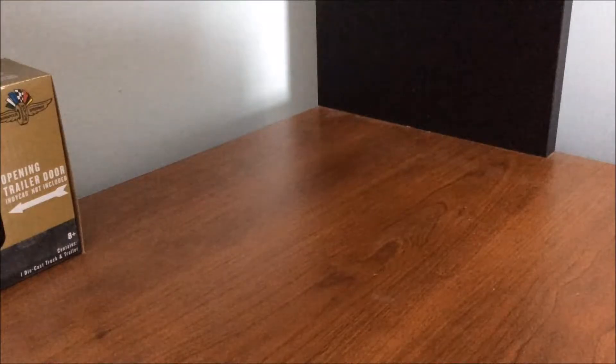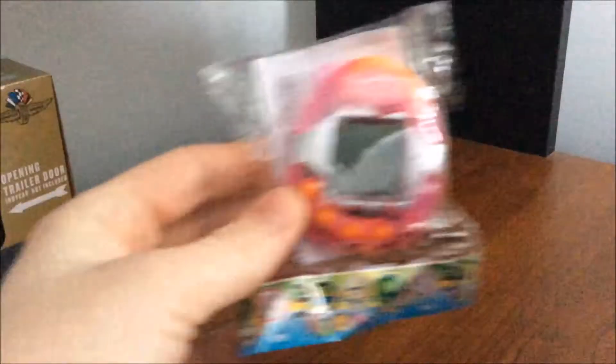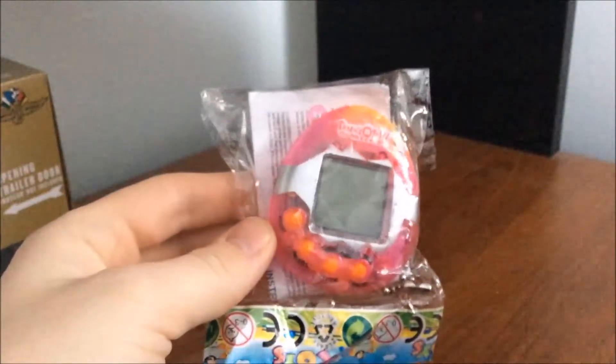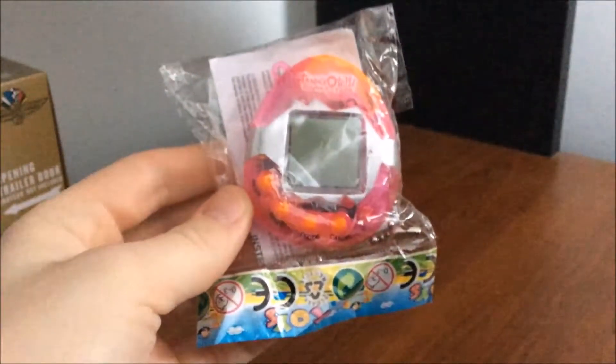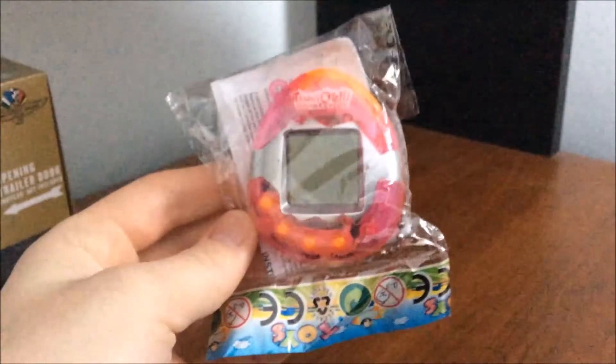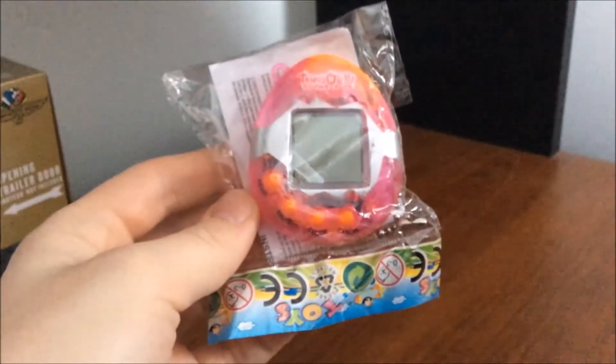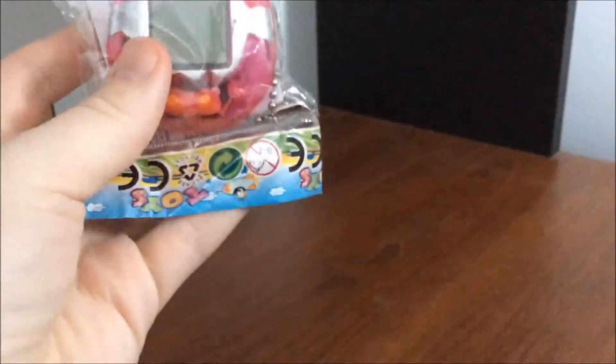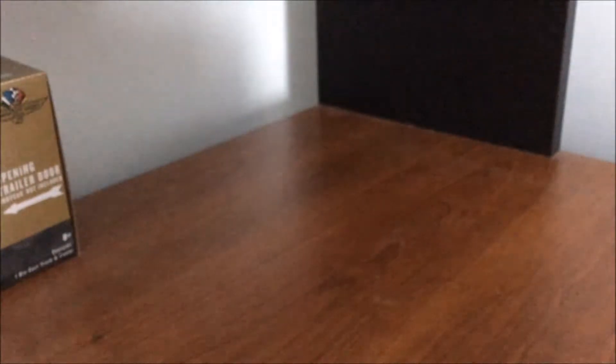And one thing I noticed is a lot of what came up was these — but this is a super cheap fake Tamagotchi. This thing was only a few dollars. I decided to get one to open it up and test it out and see just how it works. So let's get right into this.